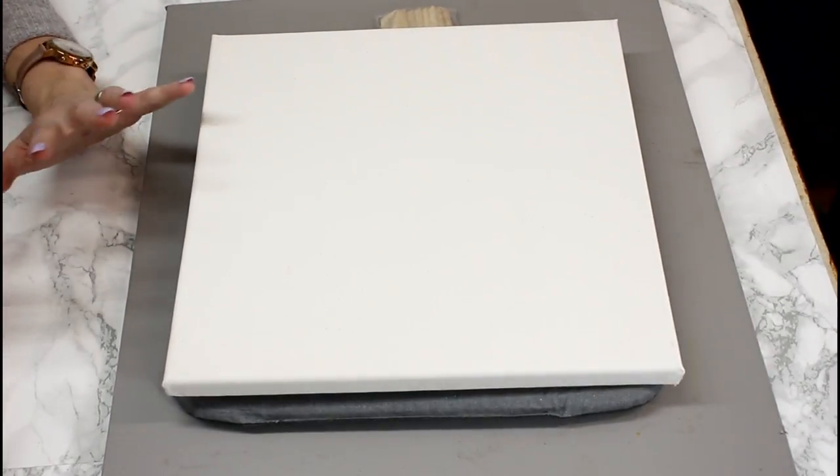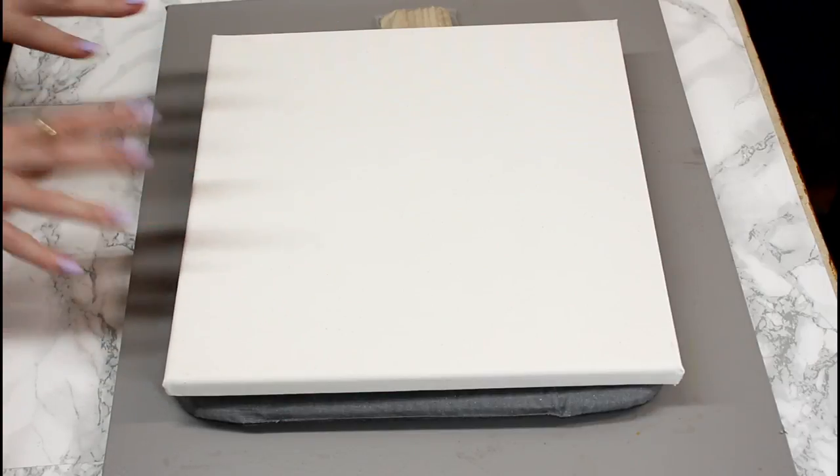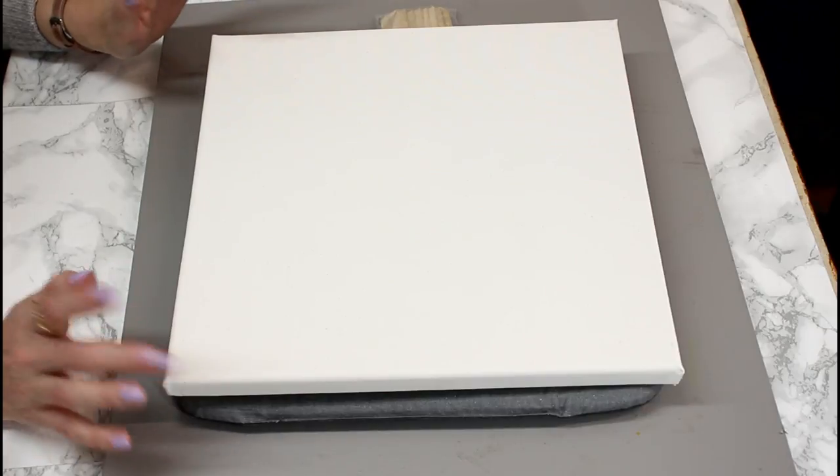You can use your iron to do this project. You'll want to make sure it has its highest heat setting with the steam switched off. And having a pressing pillow underneath the canvas really will make a huge difference.